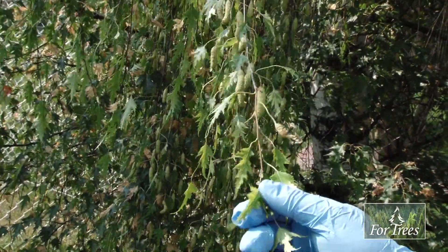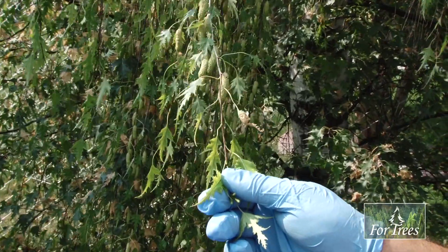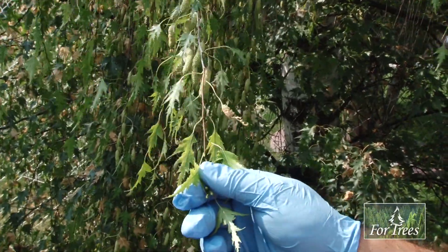The tree basically needs more iron in its sap in order to make high-quality chlorophyll. That's provided with our fertilizer treatment which, like the tree injection, takes about two years to fully wear off.